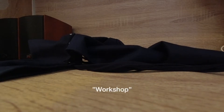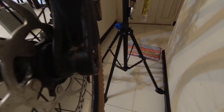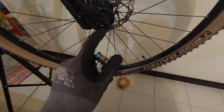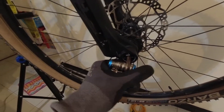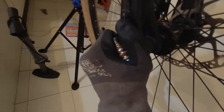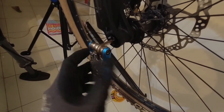Let's move on to the workshop and I'll show you how to change a tire. Now, my axle doesn't have a quick-release lever on either side, as you can see. So this is where the multi-tool comes in handy. I need a 6mm for this. You take the multi-tool, insert it in, and this is where the workshop gloves come in handy because it doesn't hurt as much as using your bare hands.